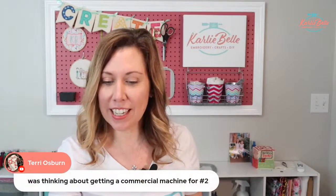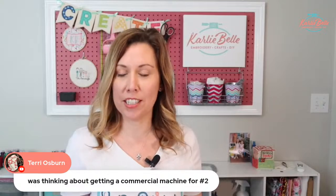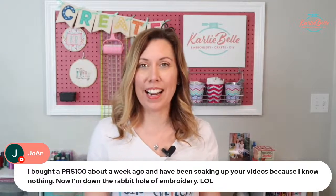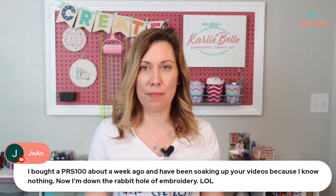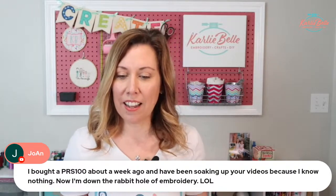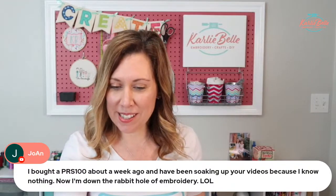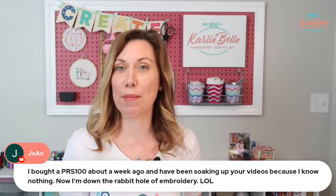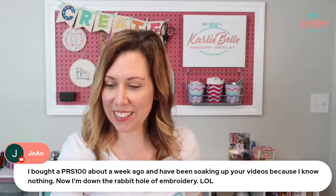Terry already has a six-needle machine and says she needs another one — I love that! And Joanne bought a PRS100, the Brother Persona, about a week ago and has been soaking up all of my videos because she knows nothing about embroidery. But now you do — you're going down the rabbit hole of embroidery. I'm so excited for you. You are going to love it.